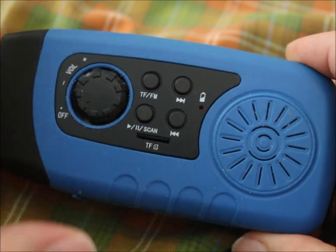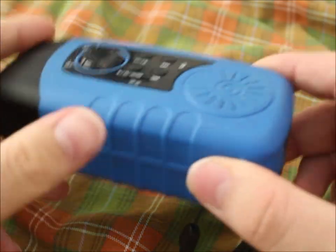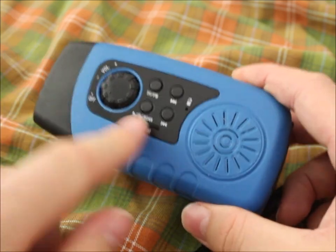One thing I really miss is a headphone jack. The SD card MP3 player part works — at least it worked when I got it — but I've never used it and I wouldn't trust it too much.